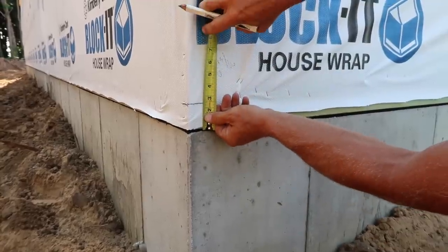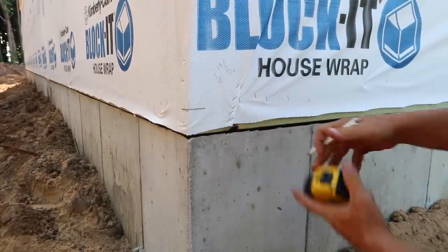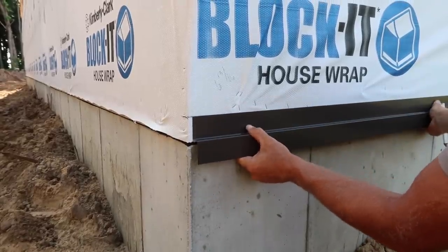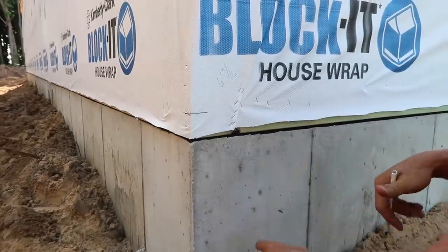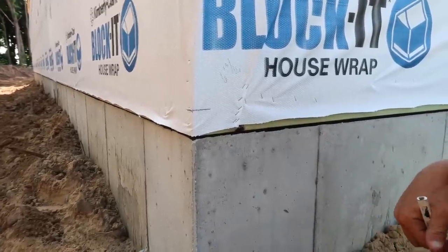We already have that inside marked - we came in and found 2 and 7/16ths on the wall. That is where the top of our trim is going to be. We do that so that this 2-inch lip will overhang the concrete, water will shed over, and it'll look nice and pretty. Let's go ahead and get the laser set up.